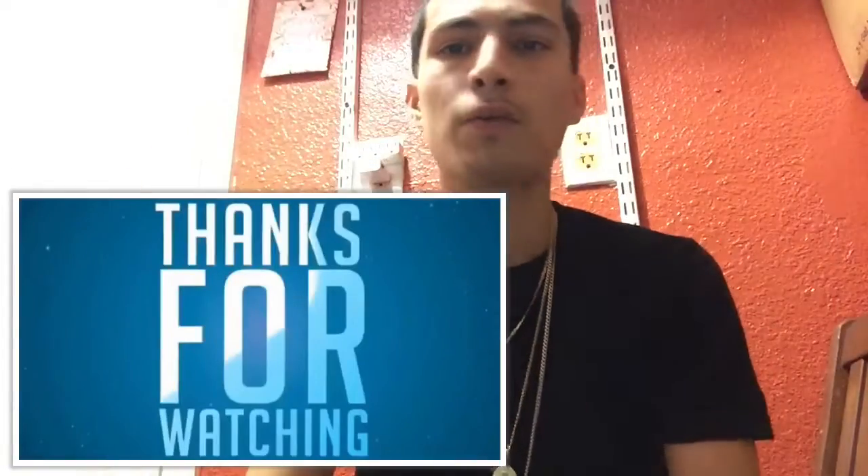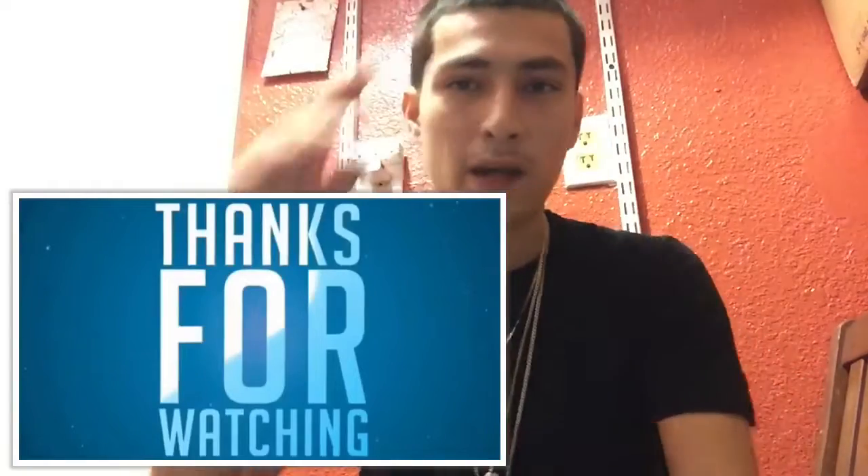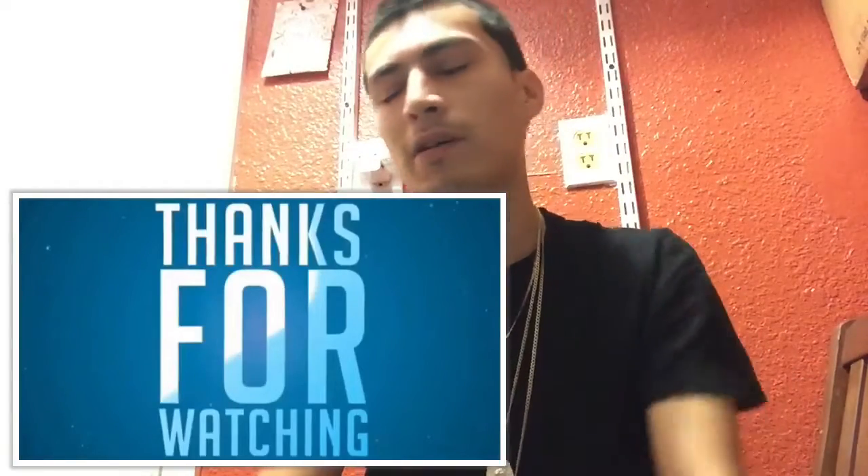That's a wrap for this video. Thank you for watching, peace, we out, have a good day.